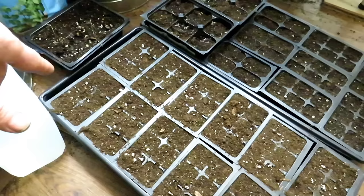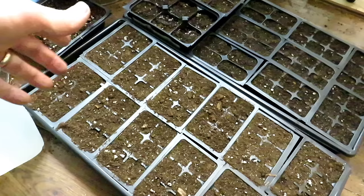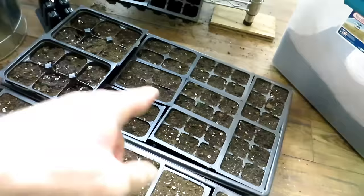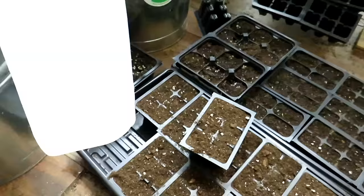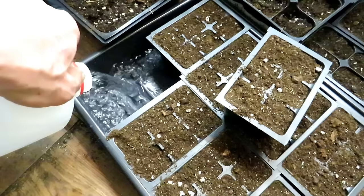I just set up this cell about 15 minutes ago. There's moisture in the seed starting mix — you always want a little moisture to start, as it helps water wick up through the mix. If it's totally dry it'll just float on the water. You can see this tray is lighter brown than the one I set up yesterday, which is a nice dark brown — that's how you know the seed starting mix is saturated.